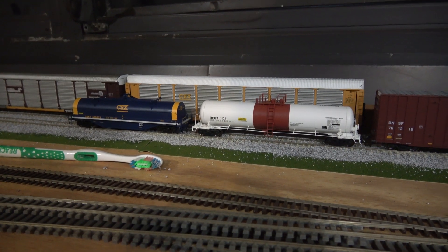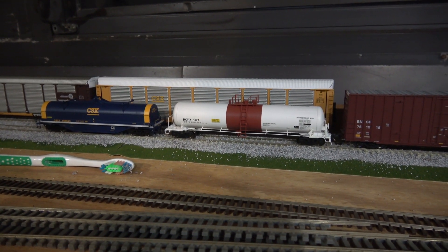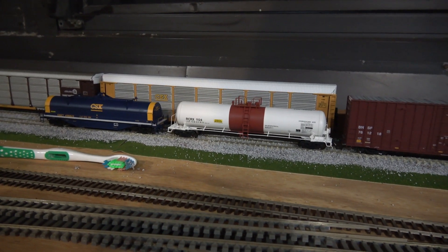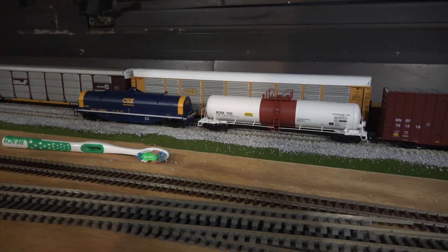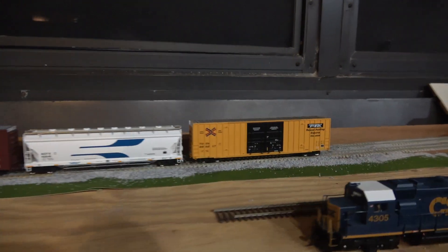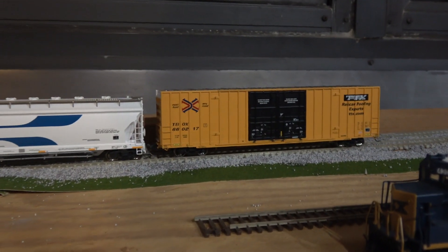But I do like what Atlas is offering and I hope they keep it up and get even better. Maybe they'll adopt the Kadee No. 5s that the BLMA cars are getting in future runs. I'm glad they're keeping up the release of modern freight cars like you see here.